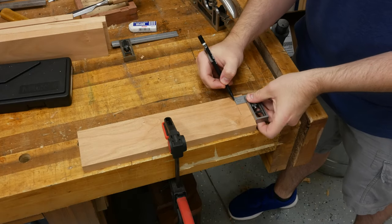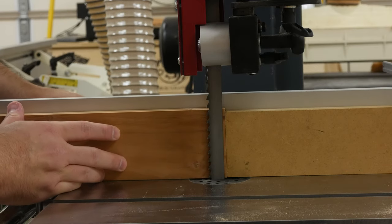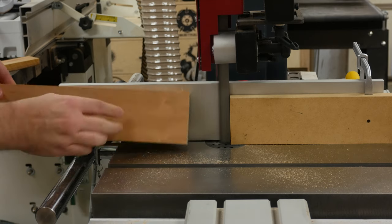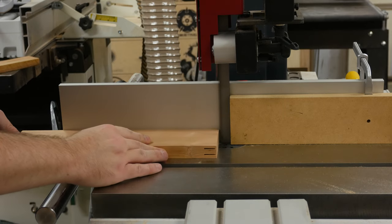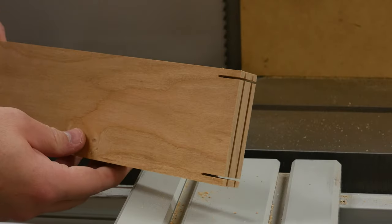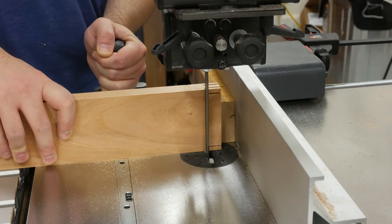The tenons are cut on the bandsaw, and that process starts with me laying out the length of the tenon on the face of the apron. This line aids in setting up the stop block to get repeatable cuts. I set the fence to the quarter inch I need and make the cuts, slowly pushing the apron into the blade until it hits the stop. I design my tenon so that the fence doesn't need to be moved to cut all sides. You can see the tenon in the middle of the waste. To remove the waste, I draw another reference line to set the fence up using a stop block — again, I only need to set the fence once to remove all of the waste.